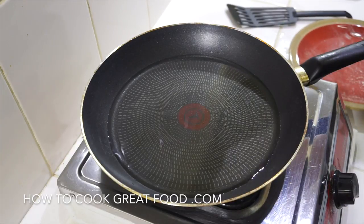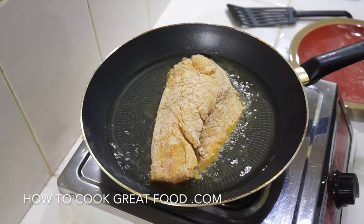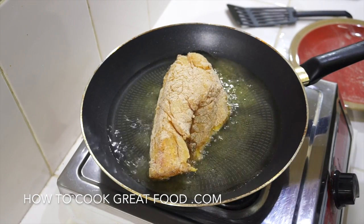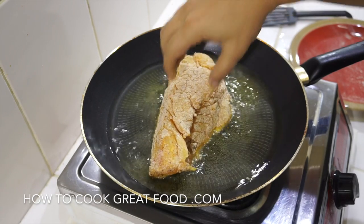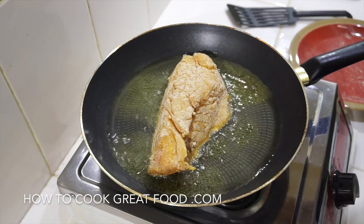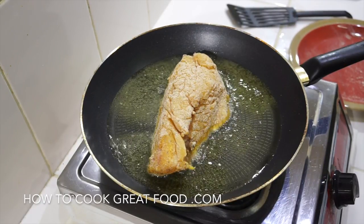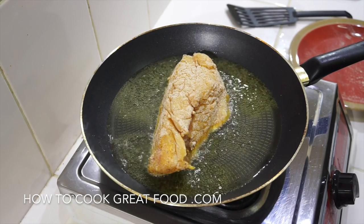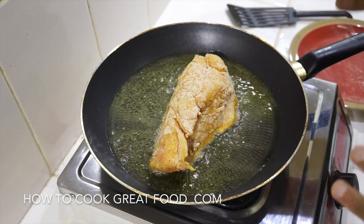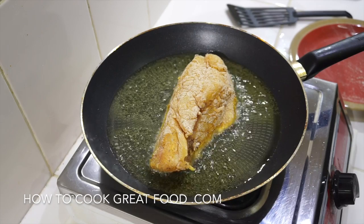If you're using a fish that has skin, place it skin side down first — in she goes, skin side down. Now depending on the size of the fish, look at that — it's shrinking right up and folded immediately. Don't move your fish around a lot. What happens is it can get a little bit stuck, people dig at it and it will break. Just leave it alone and it will actually release itself, believe it or not. You can give it a little wiggle — this is doing great. I'm going to do this fish for about four minutes on each side.